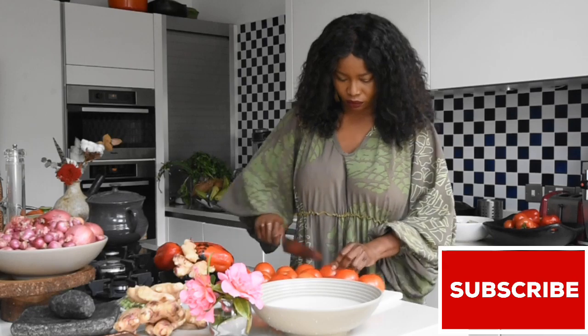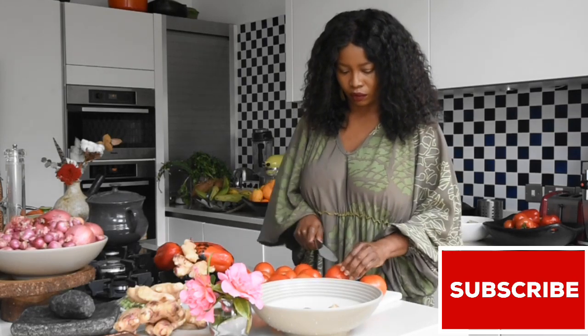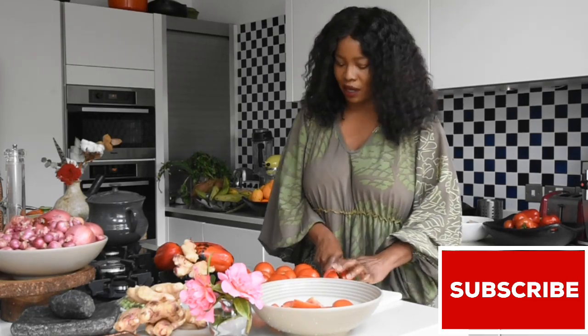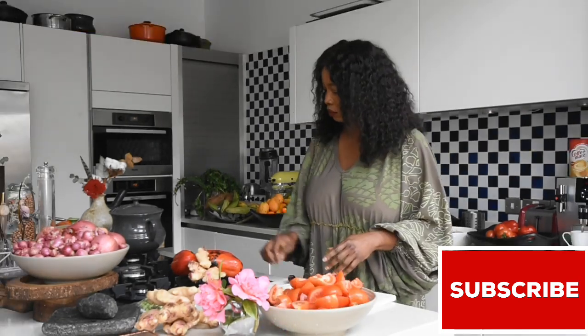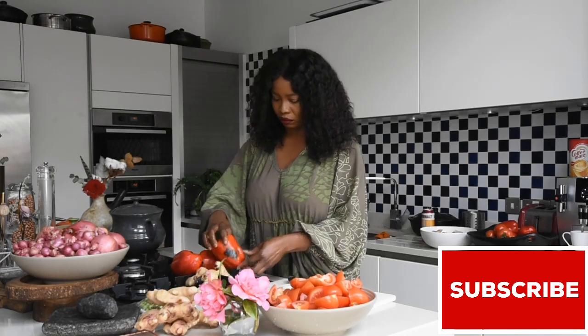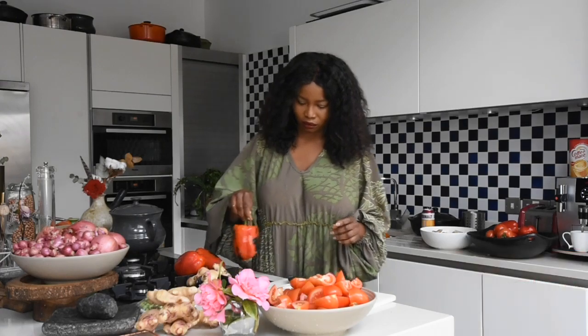If this is your first time, welcome — thank you very much for tuning in and please don't forget to click the subscribe button. Next thing, I'm just going to be chopping my tomatoes because I'm going to be blending this with my own little twist — not with the blending, but with the spices and stuff. So you need to stay tuned.